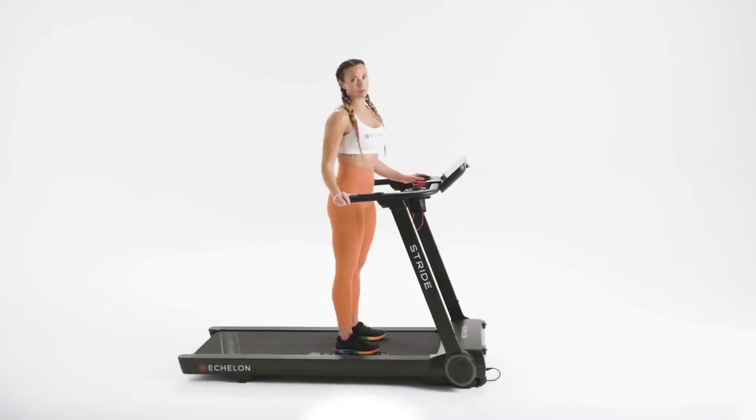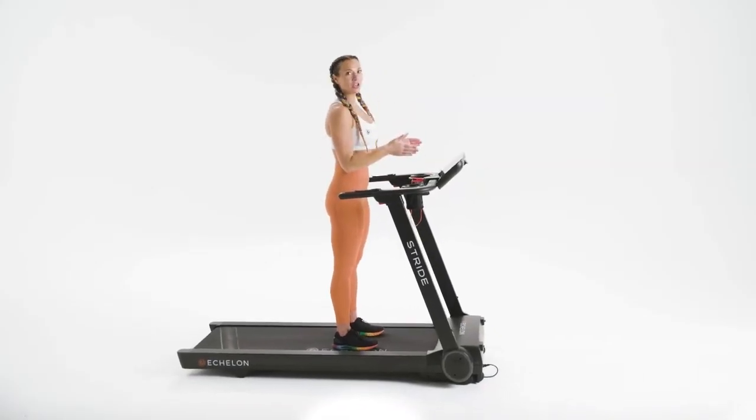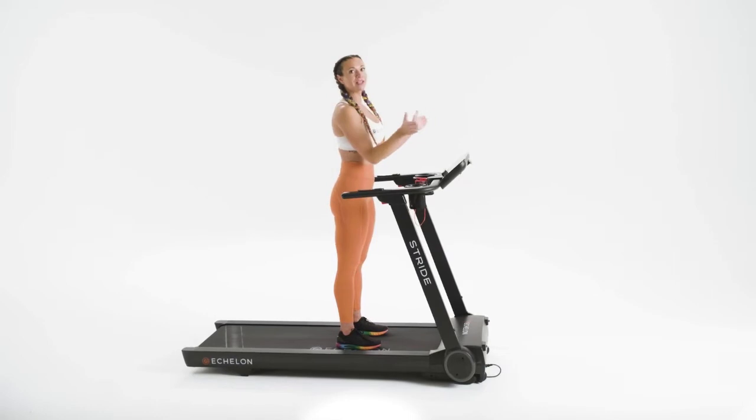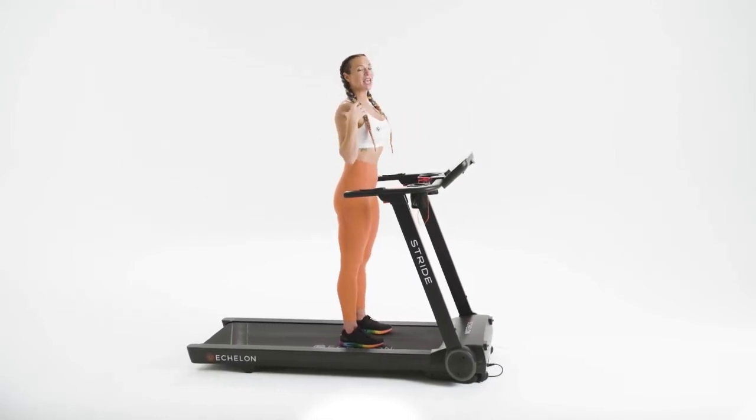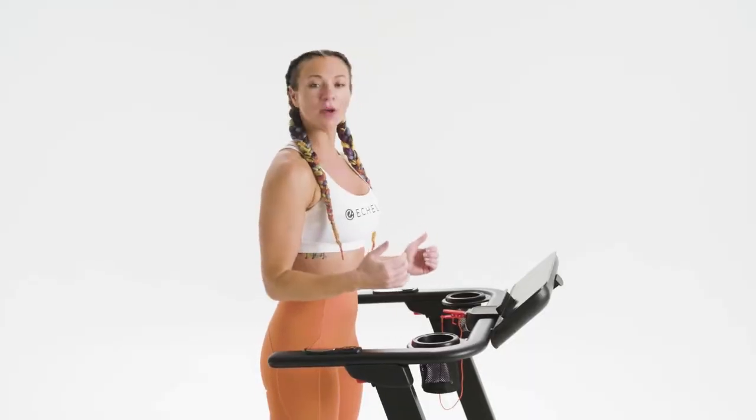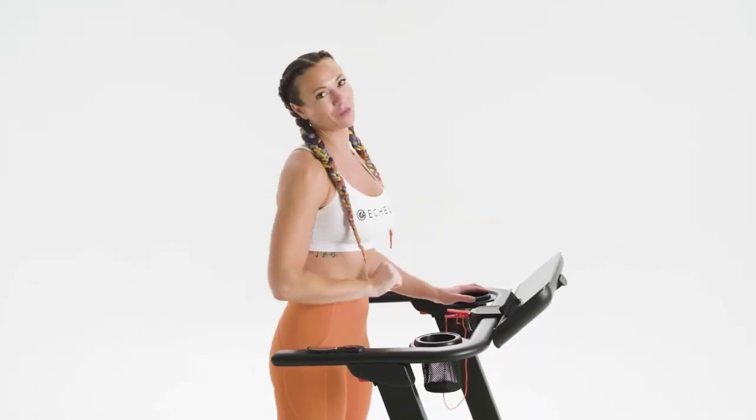To maintain proper form, make sure your feet are aligned under your hips, your toes are pointed forward — not outward — your core is engaged, your shoulders relaxed, and your spine lengthened. Bend your elbows at a 90-degree angle and try to avoid looking down.